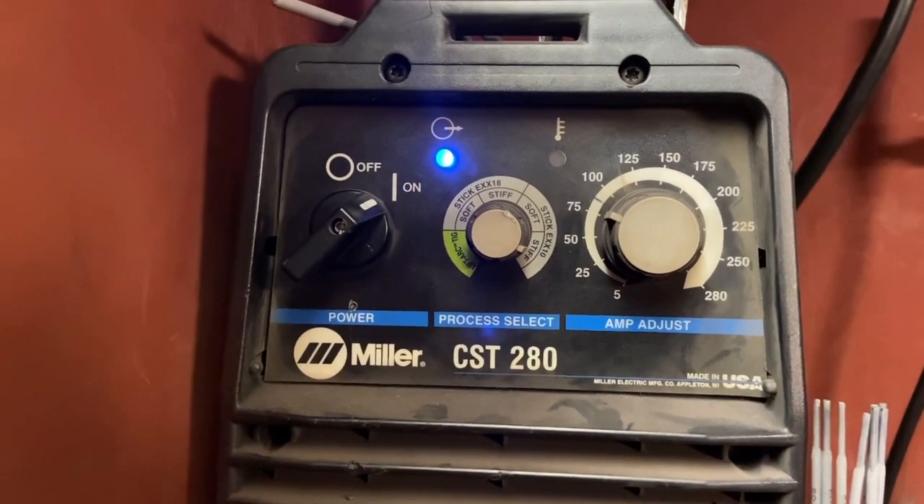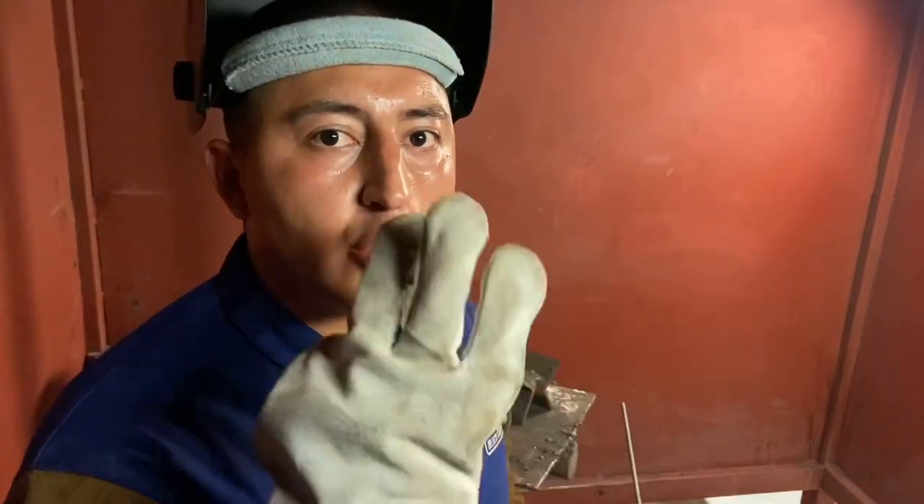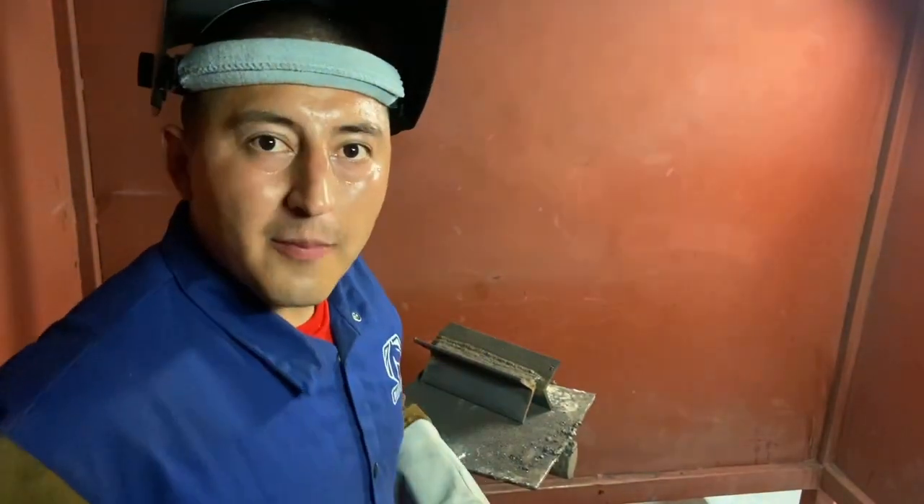I'm using the Miller CST 280, 6010 rod at about 75 amps. It's very important to learn how to adjust yourself and get support. I like to use a three-point support system — my foot, my hips, and my elbows.